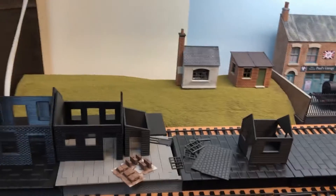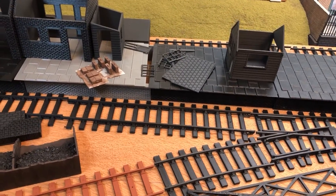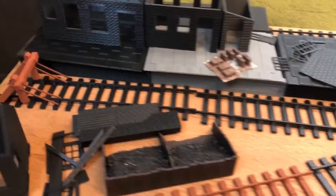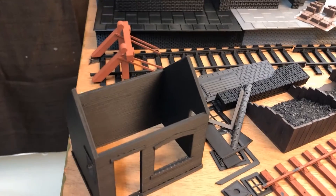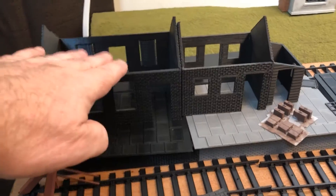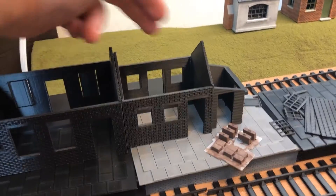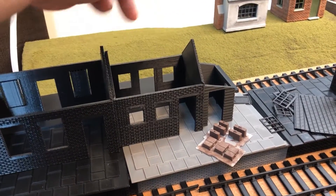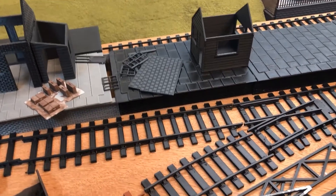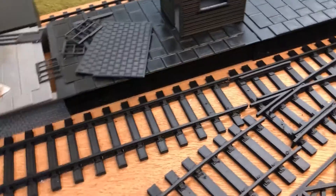I'm going to put some fences on it — we'll look at making those. I'm also going to make everything light up: the coal house lights up, all the stations will light up, and I might show a little bit of interior detail inside the station. Above all, I really want to make sure it has a great atmosphere — that's one of the biggest things I want to achieve.